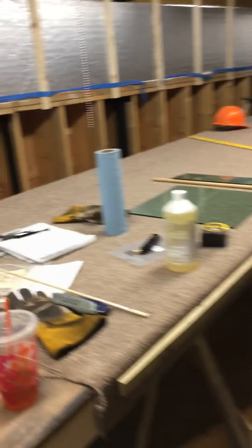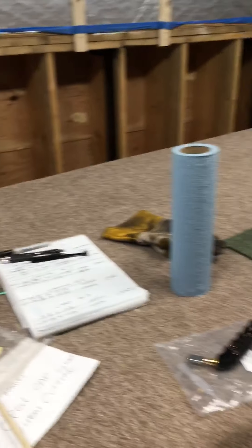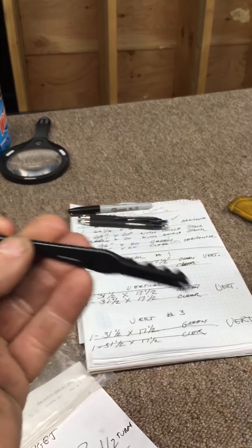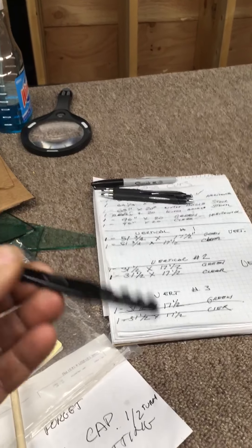We had cut some pieces with a regular box store cutter, which isn't really made to cut thick glass — it's made to cut like eighth-inch float glass. Those little cutters aren't made to cut thick glass; they're made for thinner stuff. Here's all our cuts, by the way.